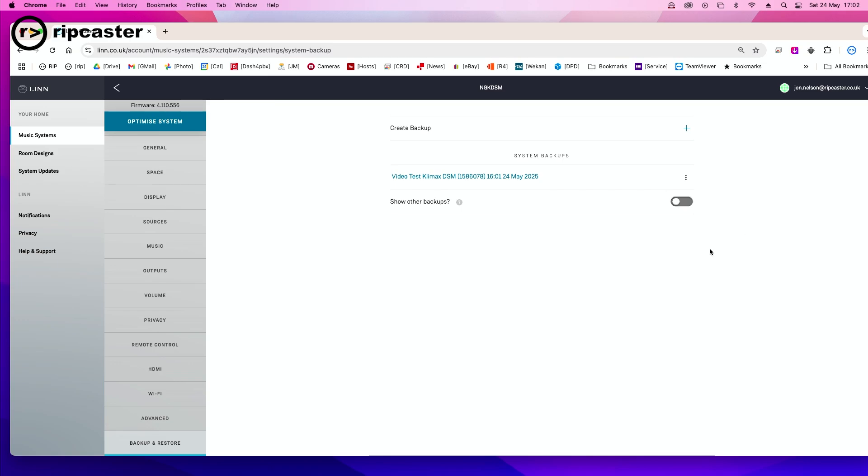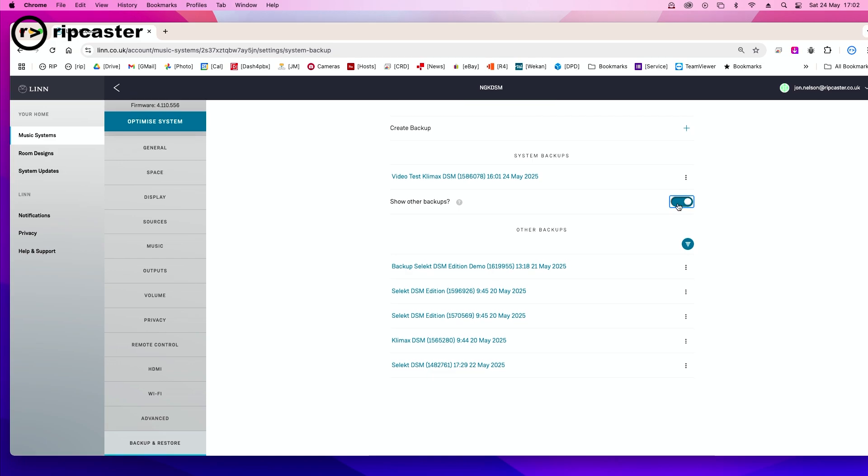There's also a button on this page which allows you to show previous backups. These will be backups for other devices, not necessarily the one you're connected to. So if you've got multiple devices and you wanted to restore one setting from one device onto another, you can restore from this section. But normally you will be backing up and restoring from the same device.